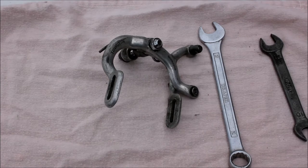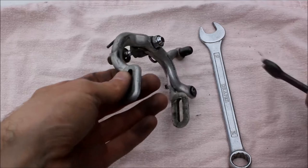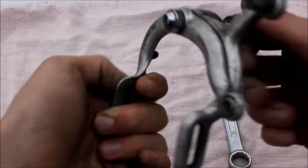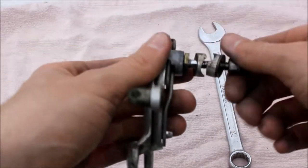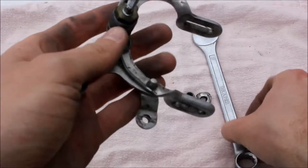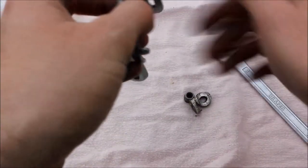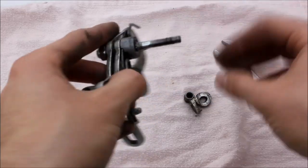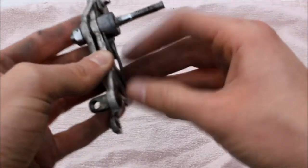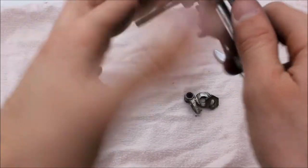We're going to rebuild and polish up our rear brake calipers. These are Shimano Tourney calipers. I did the front ones the other day, so I'm going to use those for demonstration. We've got our nuts and spacers and things like that, so we'll take them off - you're going to need a 14 here. That came loose very easily, and then it's a 12 on the front.